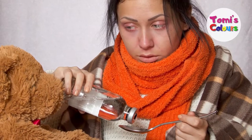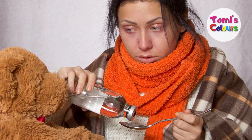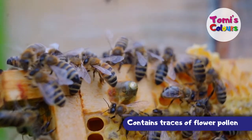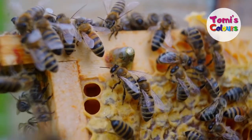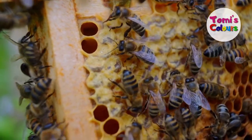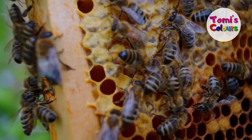Honey also helps to relieve seasonal allergies. People that have allergies like cough or hay fever — if you take a lot of honey, it's said that because honey contains traces of flower pollen, it counter-effects the allergies that you might be having. So the best thing for you is to take at least one teaspoon of honey every night.